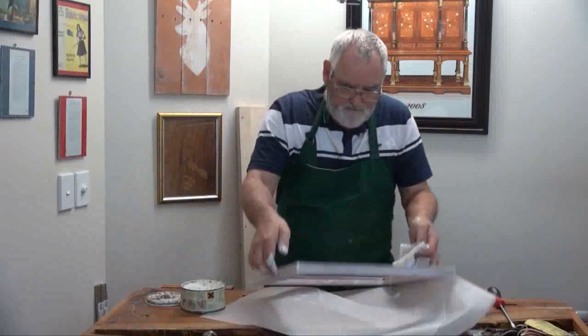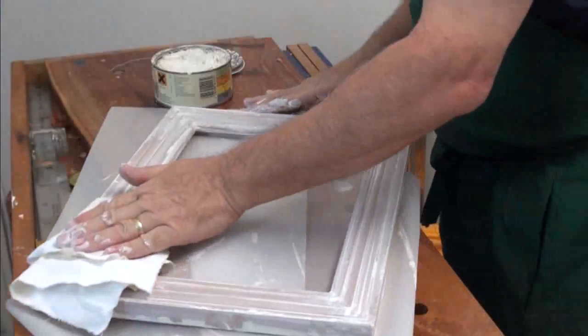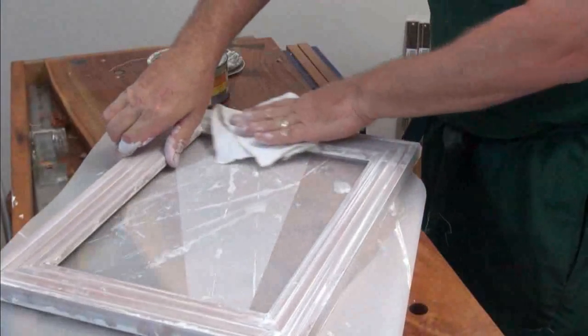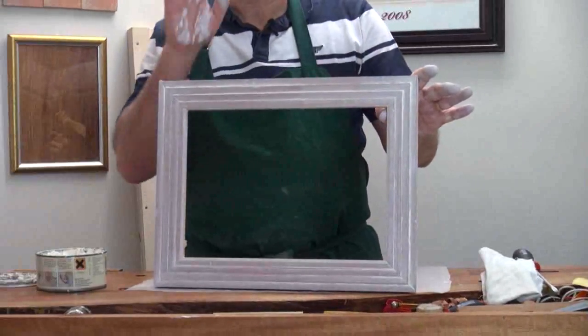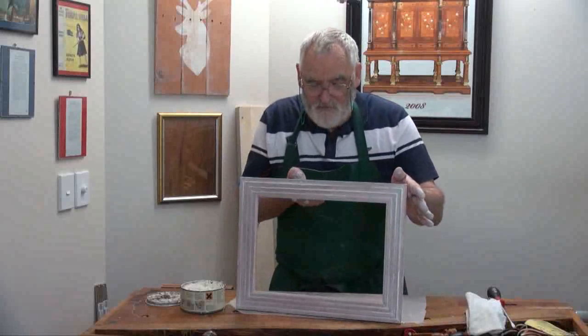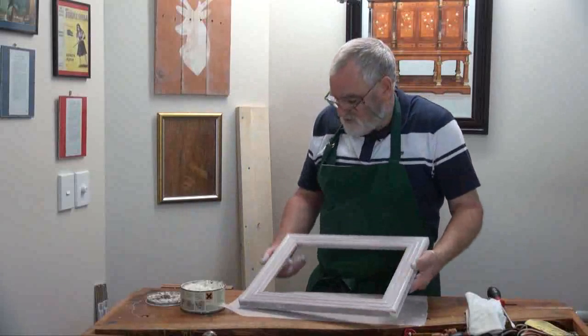Like that. And the same with the front. That in itself has changed the look of the frame dramatically. But I'm going to let it dry for a bit while I cut the glass, and then I'll show you something else you can do which brings it up even more. So I'll just put that to one side.